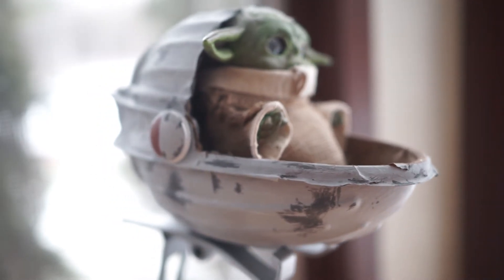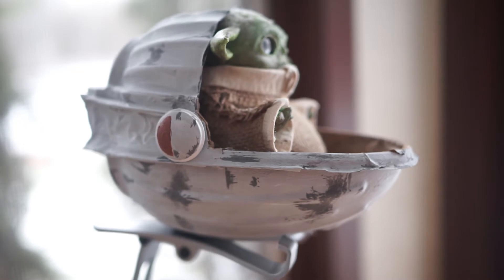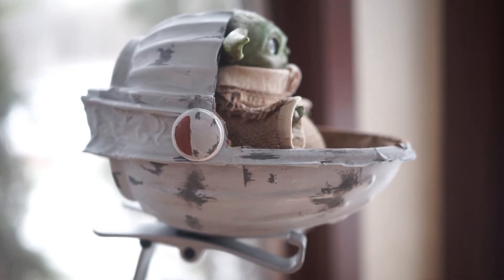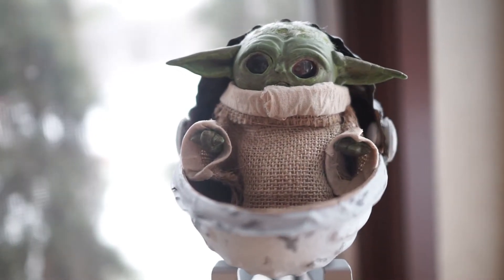This Baby Yoda is only about five inches tall and about three inches wide. I constructed him with the head, the torso, the hands, and the feet — he has little feet, too.